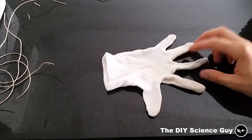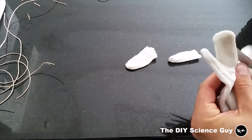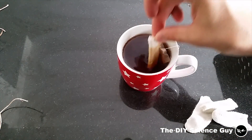From the fingers of this glove I will make sandbags, so I will cut these off. So I will dip these in tea too, making them darker.